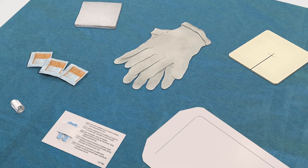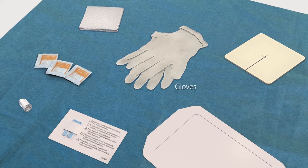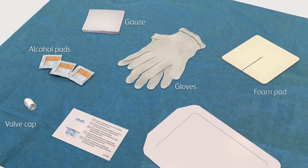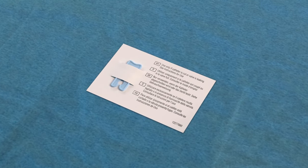The Plurex bottles come in a drainage kit that is easy to use. The kit contains the sterile items you need to drain at home, including gloves, a new valve cap for the catheter, alcohol pads, gauze, a foam pad, and a sterile dressing. The kit also contains a blue emergency slide clamp. This clamp should be used only in an emergency to close the catheter if it is somehow cut or damaged.